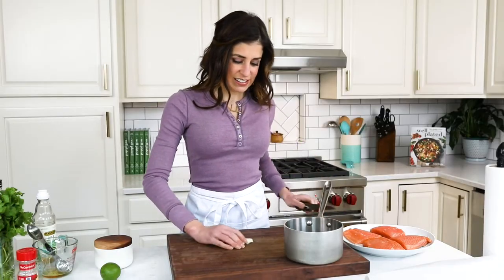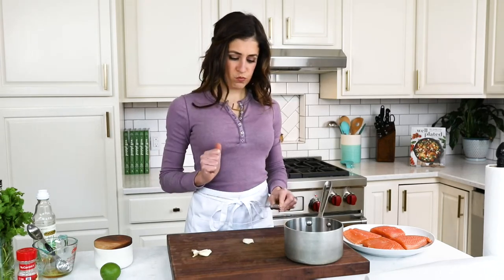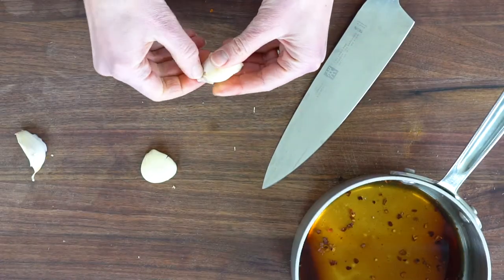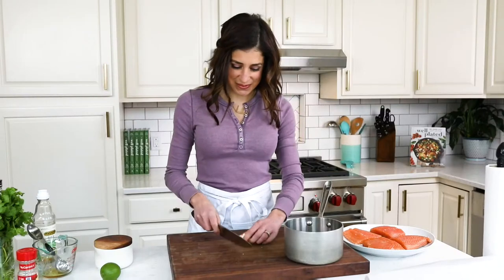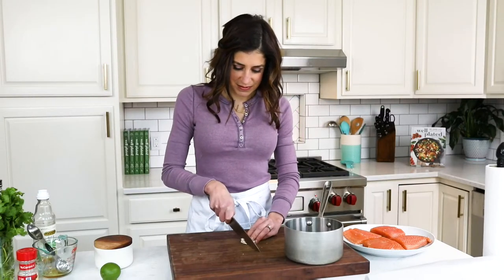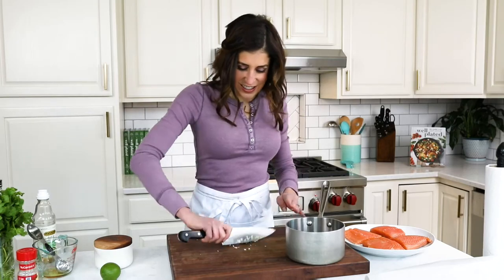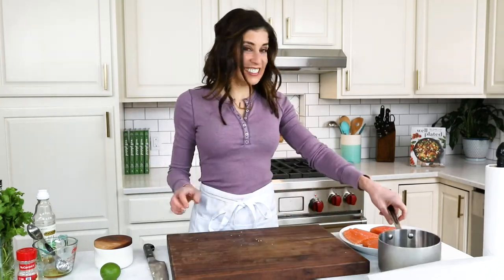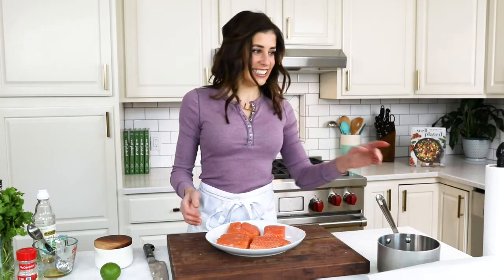Now we're going to add some minced garlic. Take your knife and — wham! And once more with feeling — wham! That's the technical term, folks. That makes it really easy to peel, as you can see the peel is slipping right off. A honey garlic salmon is hard to resist, and this garlic is going to bake in the oven along with the salmon and give this healthy salmon recipe more complexity. I love how easy this baked salmon recipe is — the honey glaze takes moments to stir together and it's made with ingredients you already have on hand.